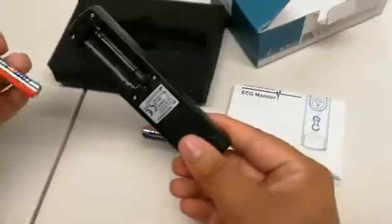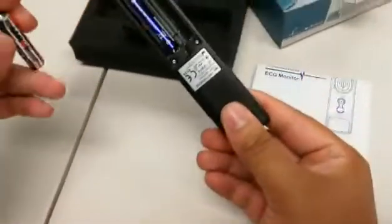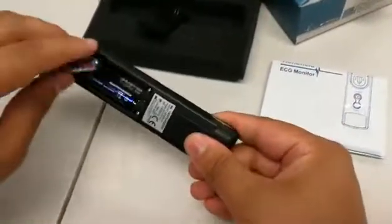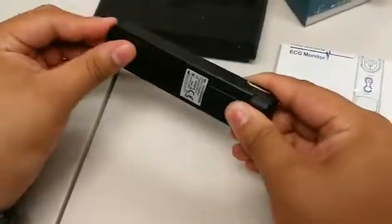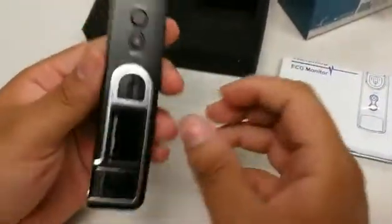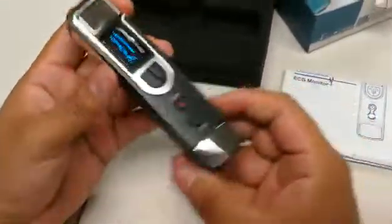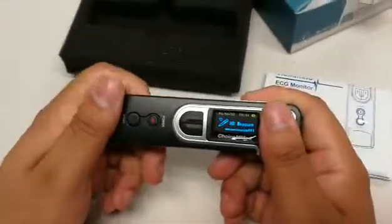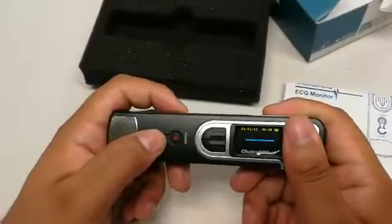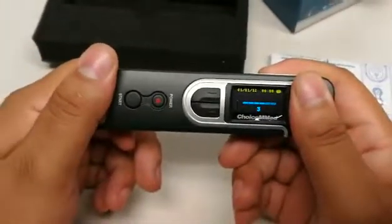After installing the batteries on the item, I'm going to give you a quick test use of this item, just so you have an idea of how to use it. You're going to hold down the power button on the item, which will then start it. You'll place your fingers as so, as well as hitting the start button. And that will give you about six seconds before the reading begins.